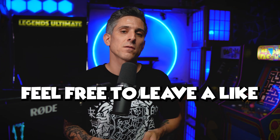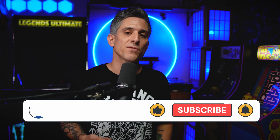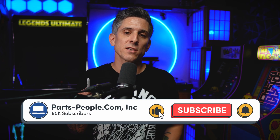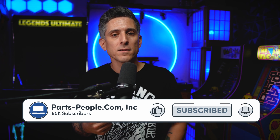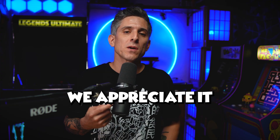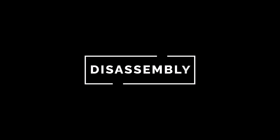Oh yeah, and another thing — feel free to leave a like and subscribe if this video helped you out or possibly even changed your life. I think it might even help us out with the YouTube algorithm robots. We appreciate it. Now let's get into it.